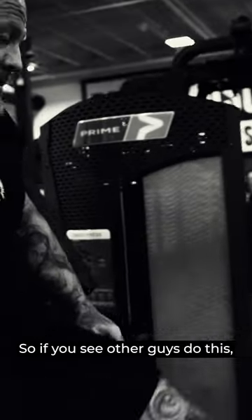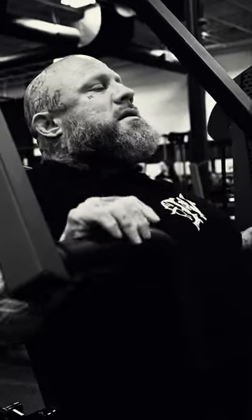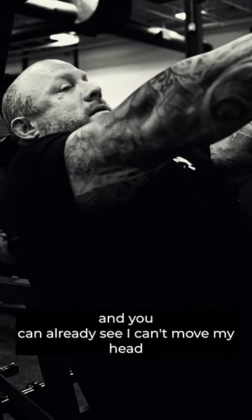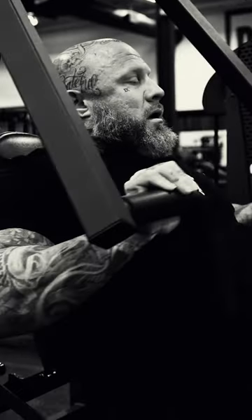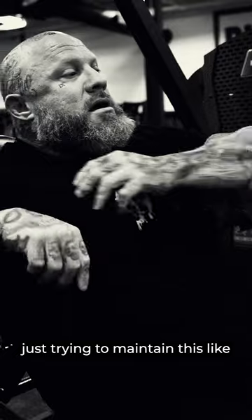If you see other guys do this — on any pressing technique, not just this one — as soon as they start the movement you can already see they can't move their head. They can turn and look at you, but they're going to hurt themselves if they go too far. They're just pinned and stuck there.